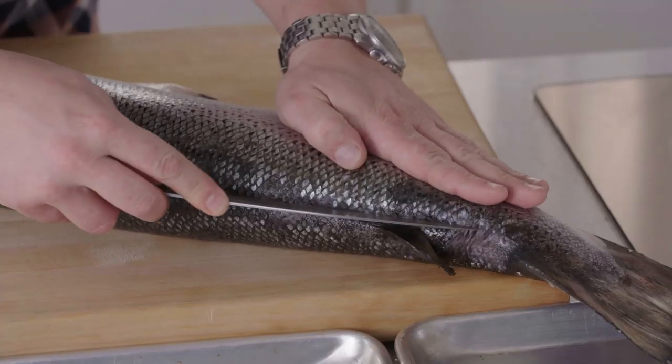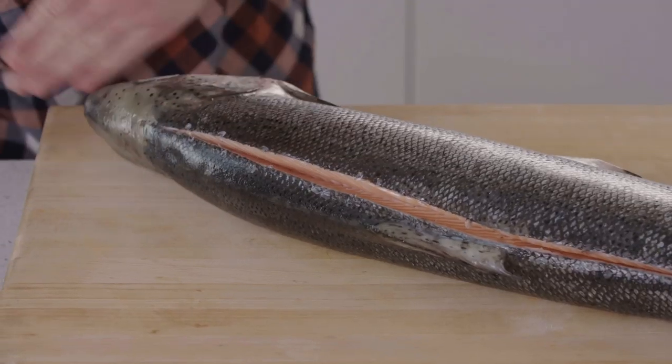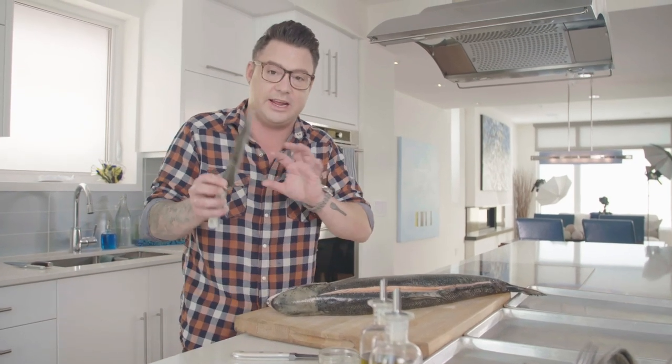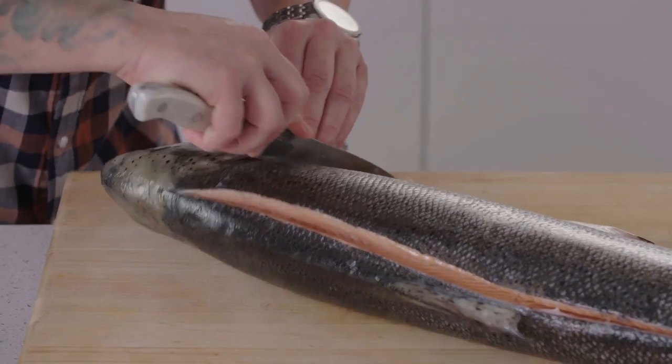The first thing I do is make two primary cuts. The first primary cut is just above the fin, and it guides your knife as you're taking the fillet off. So after the first primary cut, then I can take the head off.